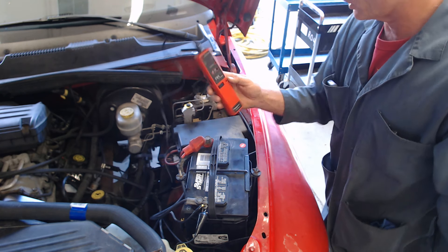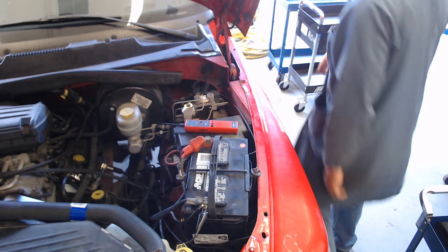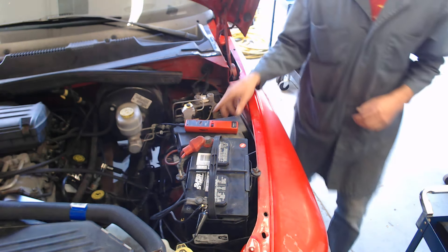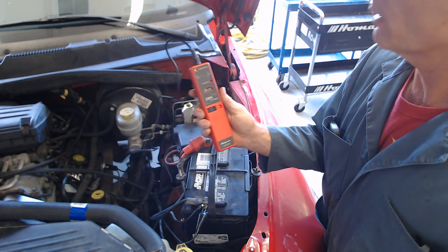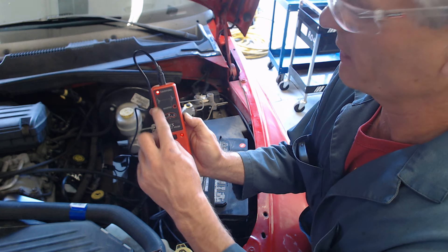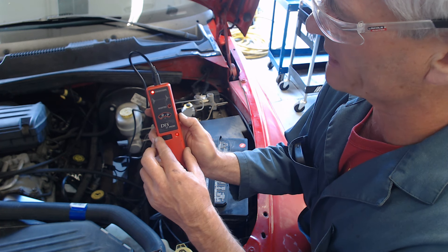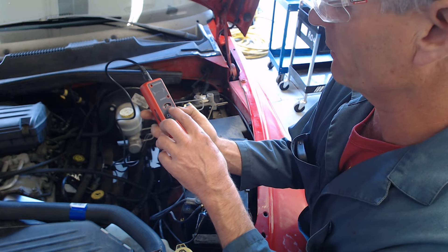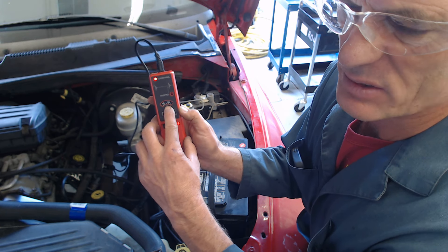I'll do a couple of cylinders, then I'll shut the car off. Here we go. So that's solid, and I'm going to scroll it up. It just starts to flash right about there, and we're reading about 16,000 volts.